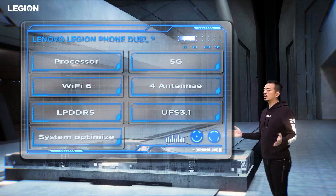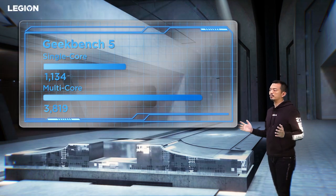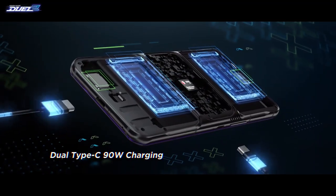The Legion Phone Duo 2 uses the Qualcomm Snapdragon 888 5G mobile platform. The Duo 2 achieves an amazing benchmark score and has a total battery capacity of 5500 mAh, split between two batteries inside. The Duo 2 also has a powerful 90W fast charge capability via dual USB Type-C ports.